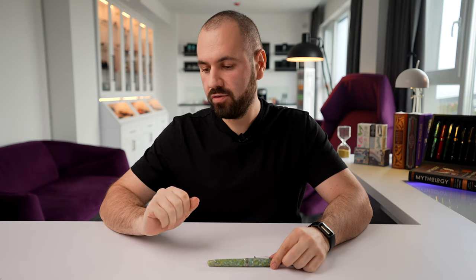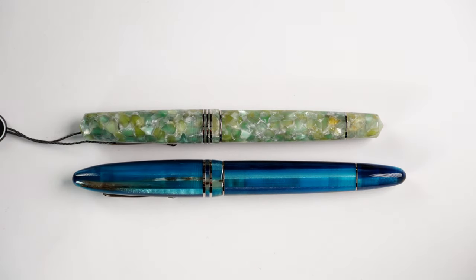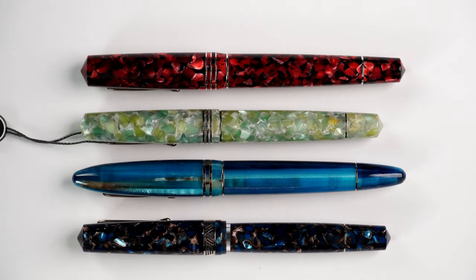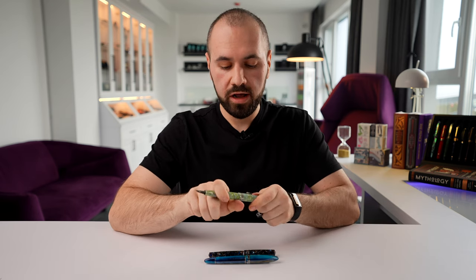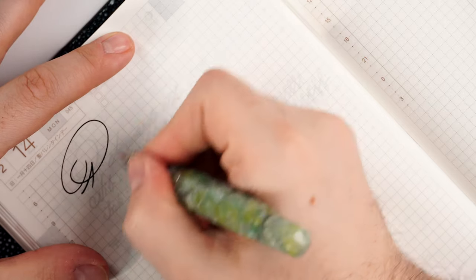Here we have the Momento Zero next to a Furore Grande from Leonardo — it's less lengthy. And here's the Momento Zero Grande series, the bigger brother. Now let me show you how it looks next to a Momento Magical. It's a very nice option — not too big, and it can be posted if you need more length or a little more weight on the back.